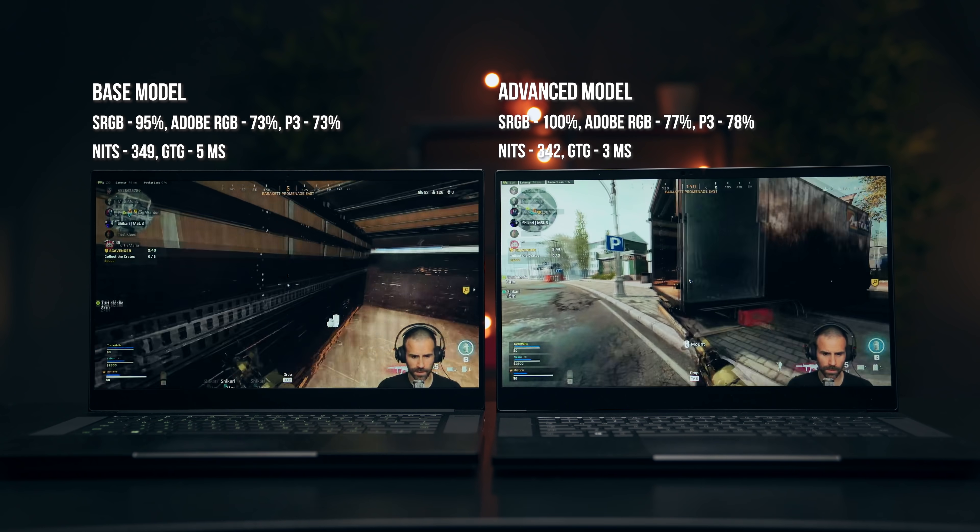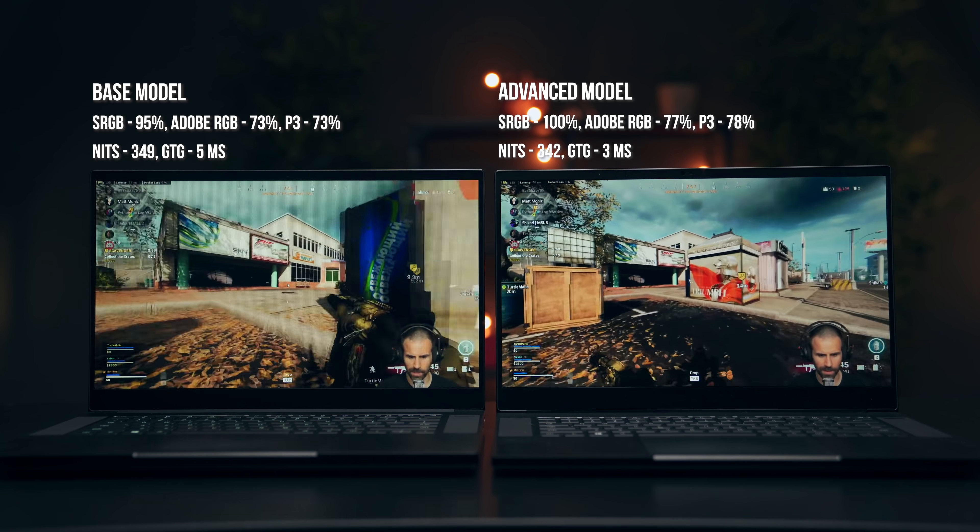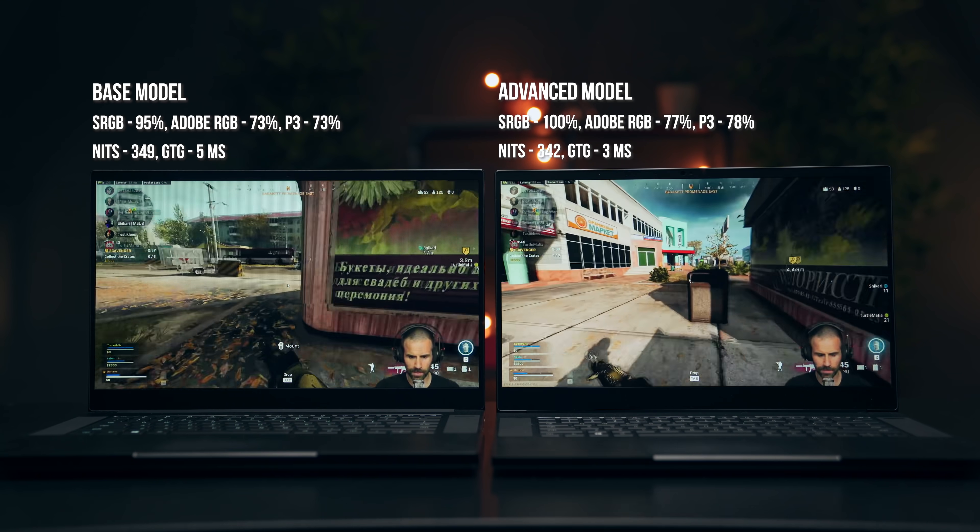Another advantage of the advanced model is the 300 Hz display. Yes, a lot of games can't hit 300 FPS to take full advantage of the higher refresh rate, but you do get a lower response time — 3 milliseconds compared to 5 milliseconds on the 144 Hz display of the base model.